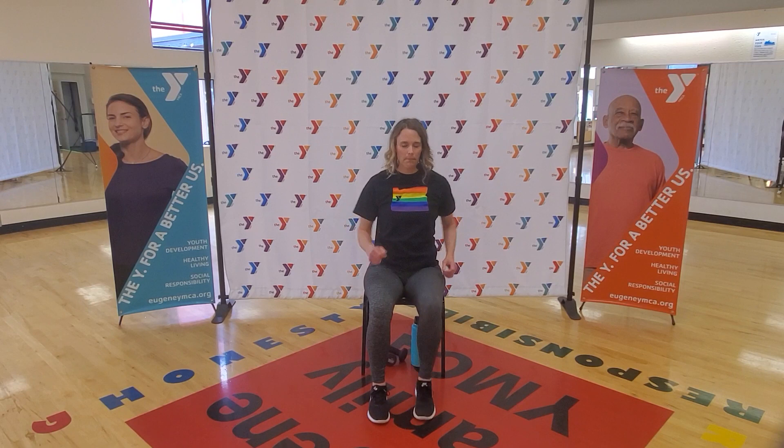Walk yourself forward, coming into a nice upright position. We're going to march it out — start with that right foot. Starting to get that blood pumping here. Notice that I've got my arms moving — you can join me. Keep those hands in a soft fist; we don't need to build tension. We want to build strength for our heart, our lungs, our muscles. A couple more here, still just getting adjusted, getting that heart rate up. You'll start to feel a little bit warmer here — eight, seven, six.